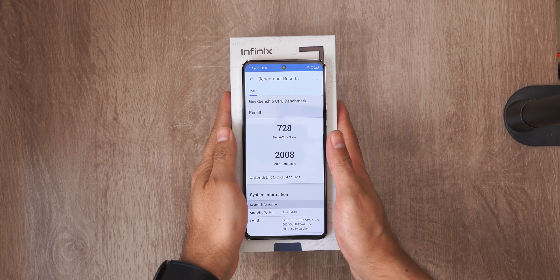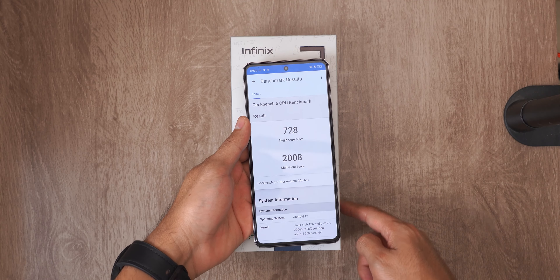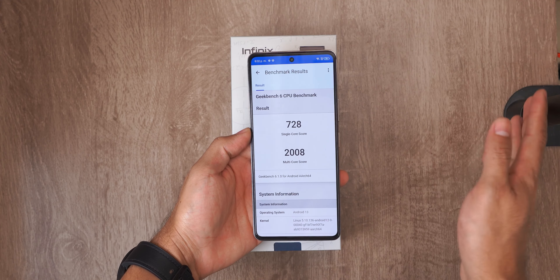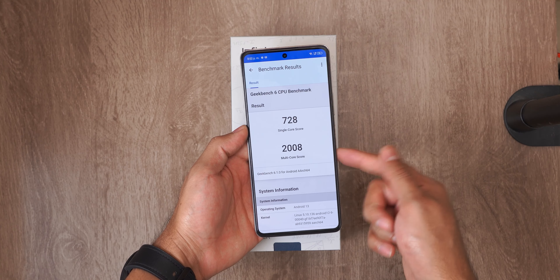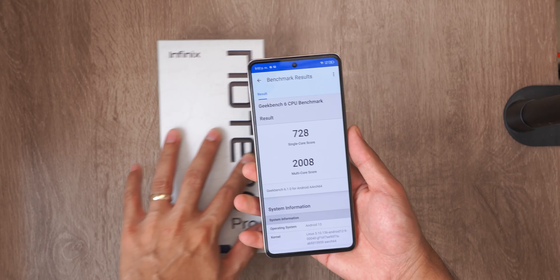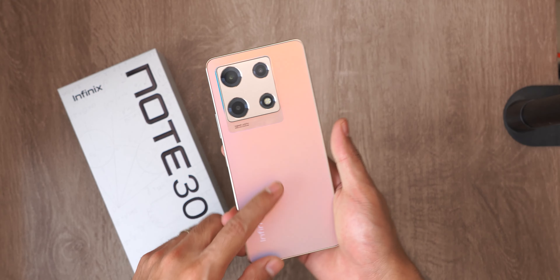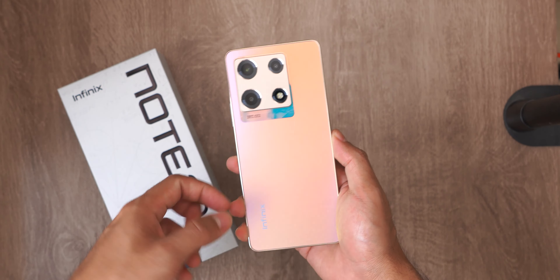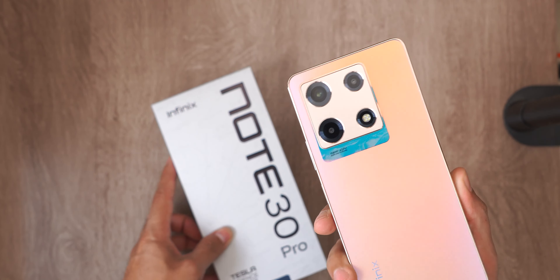We have the result here. In single core, 728 points — it doesn't look that powerful, but within the range I think it's very good. In multi-core, it does look much more than you would expect from a device of this price: 2008 points. I think it is very good. The only cut is that it does not have 5G. In the full review, we will also talk more about the experience of the different functions it integrates and other details.